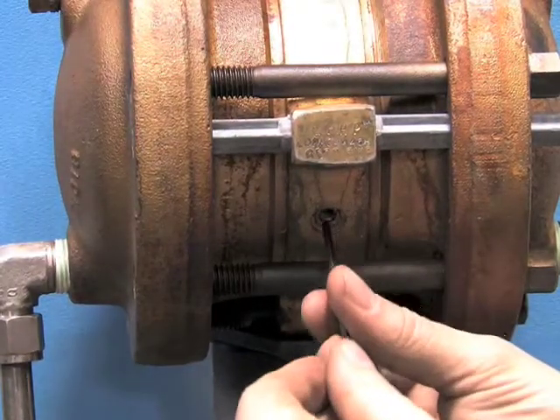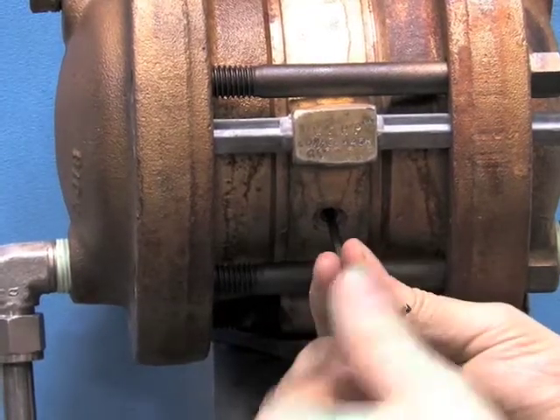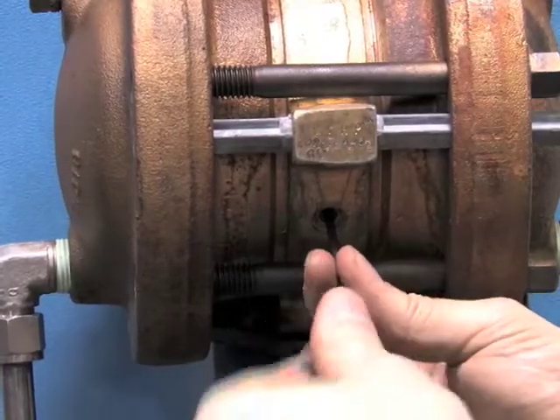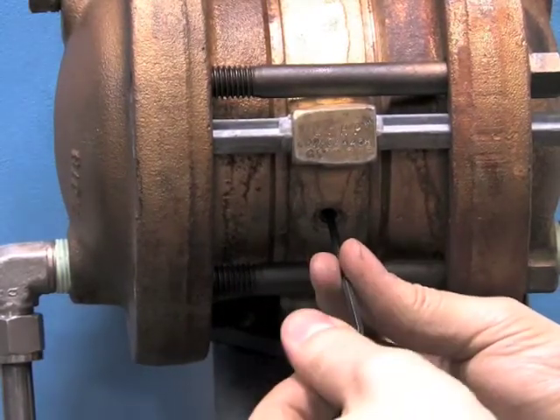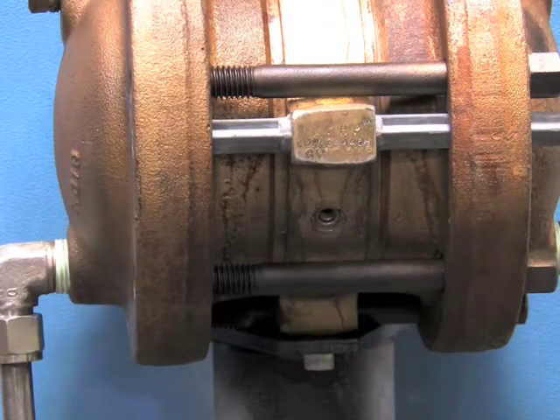Take a 1/8th Allen wrench into the receiver, turn until it's snug — do not over tighten. Once snug, back out a quarter of a turn and that should ensure a good chart. Thank you.